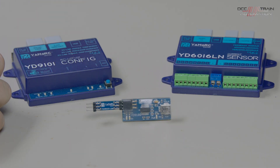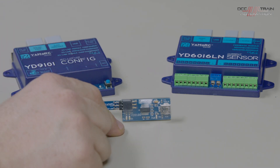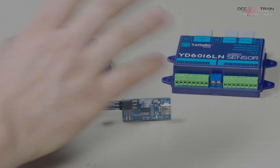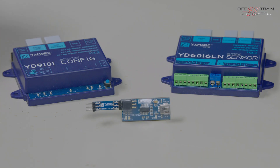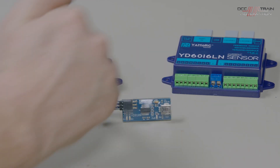One is still in prototype stages but should be out by the end of the first quarter of 2023. The device at the front here has been released in December, but we're waiting for another batch to come in. This is the cheapest way to do it — it will configure any of the units. The only one it won't configure is the LocoNet track detection module, because that has its own USB built in.